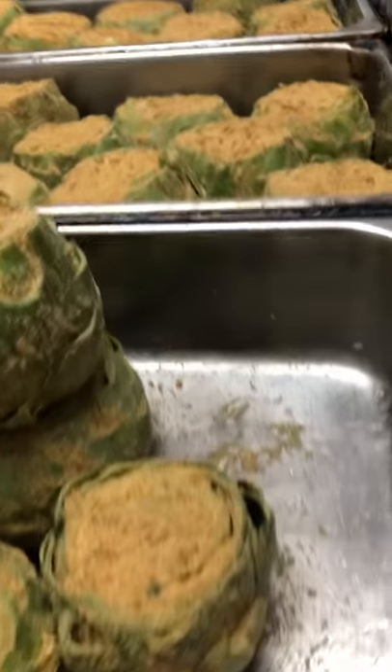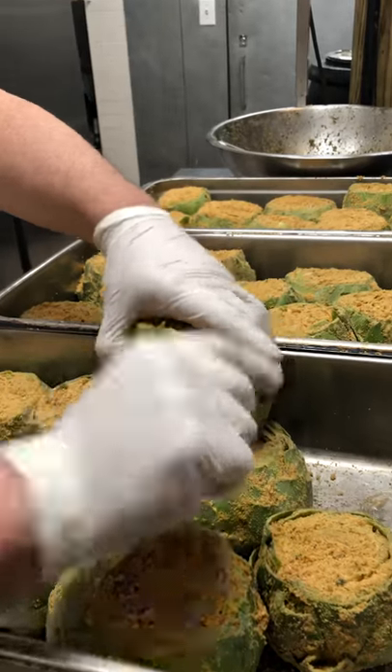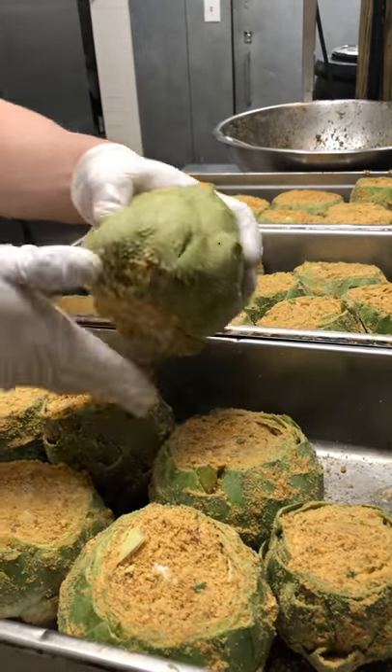So I took my artichokes — very simple. I cleaned them, I cut them, those pointy little pins got to come out, cut the end, and soak them in water with lemon.